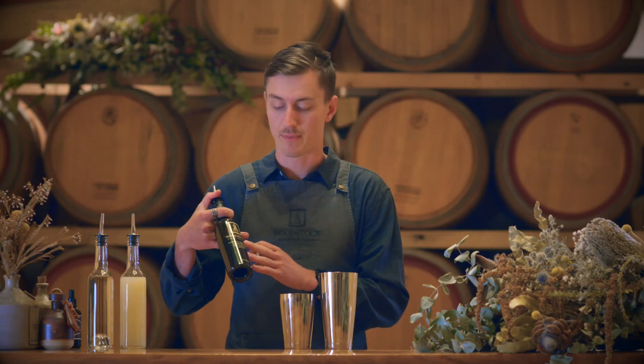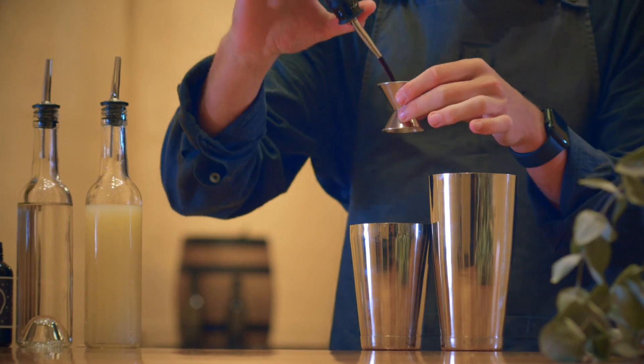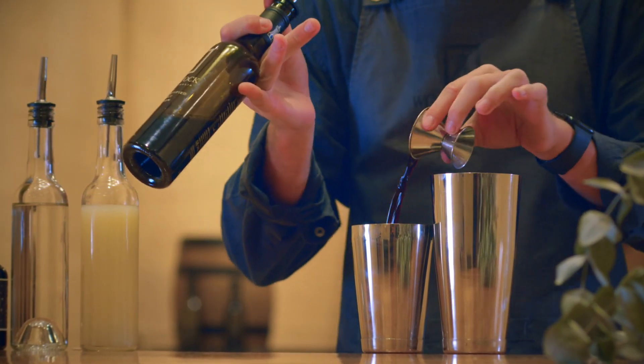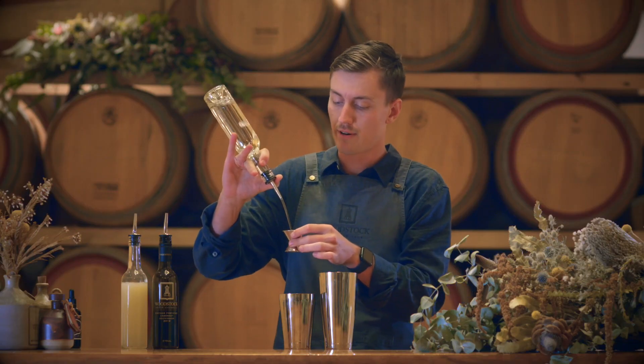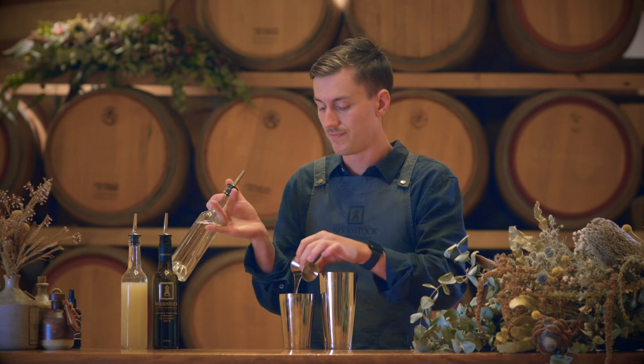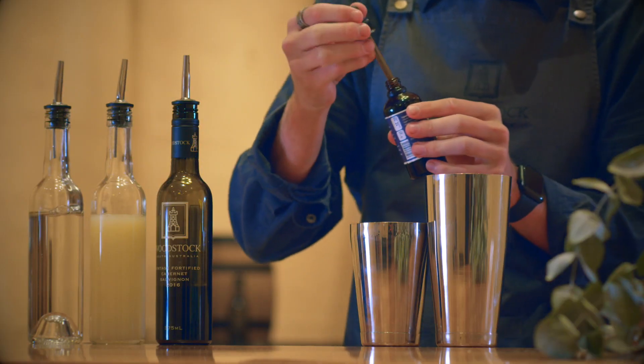The Vintage Fortified Cabernet Sauvignon — this adds really rich Cabernet notes of cherry and blackcurrant. 60ml, 30ml of our freshly squeezed lemon juice, 30ml of our simple syrup, and finally finishing with some Wonder Foam.